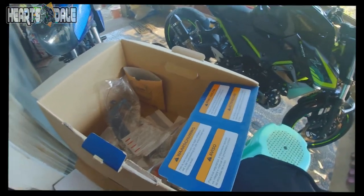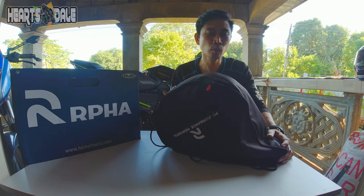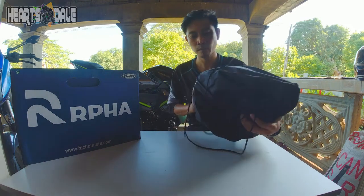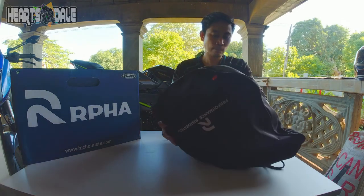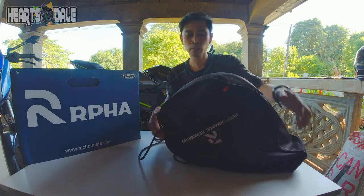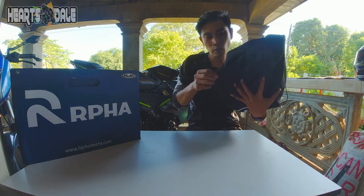Review natin. Ire-review natin tong helmet na binili ko — siguro nasa 2 months na tong gamit ko. Itong ARPA 11. Tanggalin natin tong kanyang bag. Nagamit ko na ito eh, kaya hindi na ito unboxing.